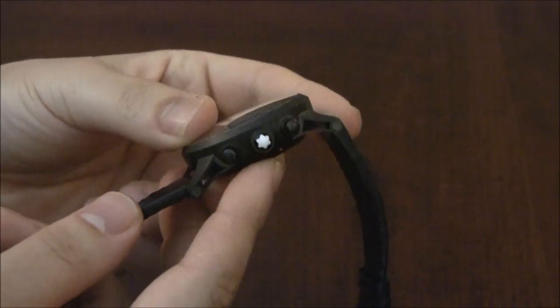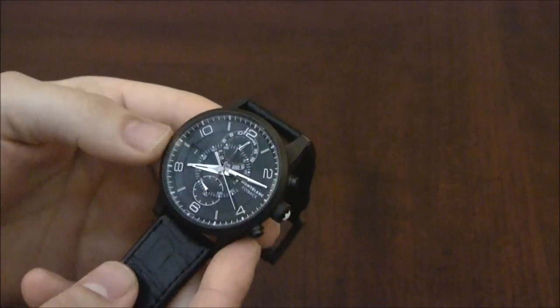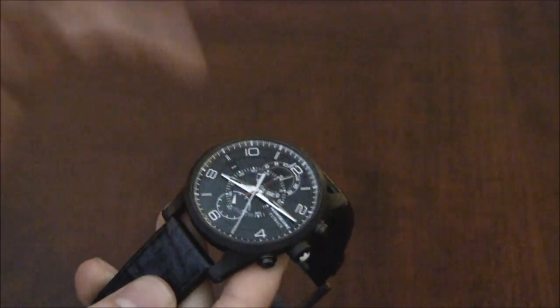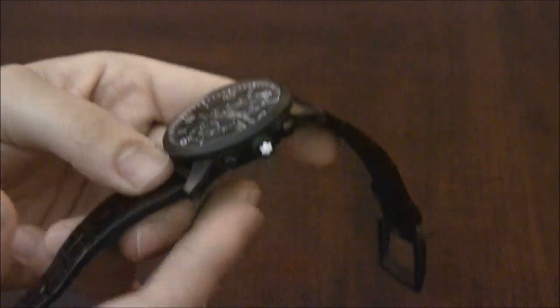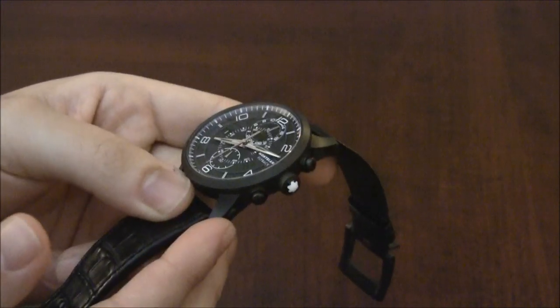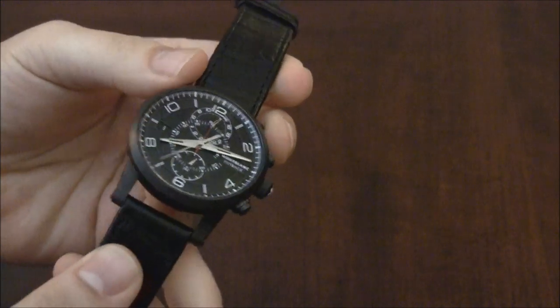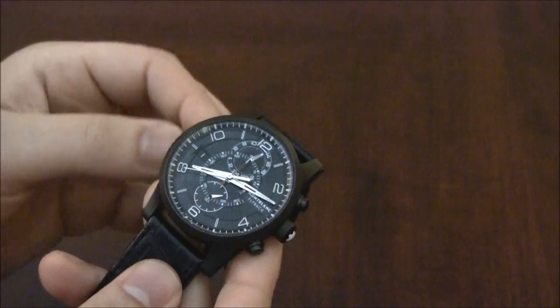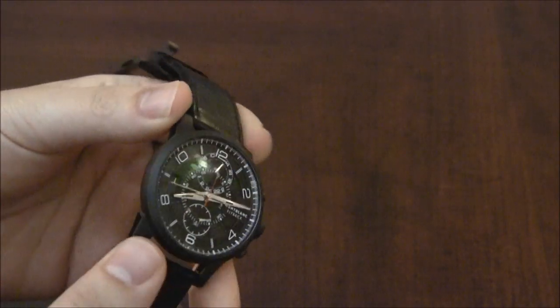I love the Montblanc logo in the crown — it looks really nice against this dark gray case. This version of the TwinFly Chronograph is a limited edition of 300 pieces. The reason it's limited is because the case is titanium and DLC coated — very light, very hard, very sporty. It looks awesome on this alligator strap. It's a beautiful piece. The other versions of the Time Walker TwinFly Chronograph will be in steel with either a strap or bracelet option.